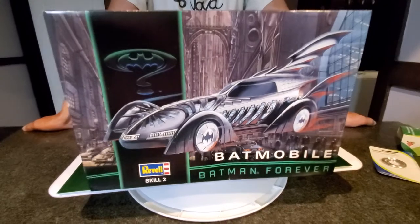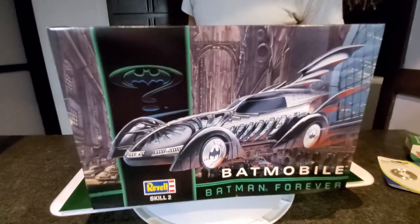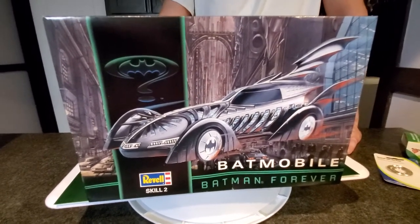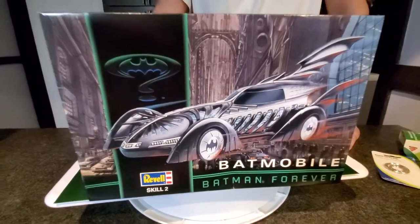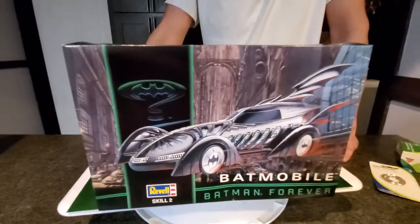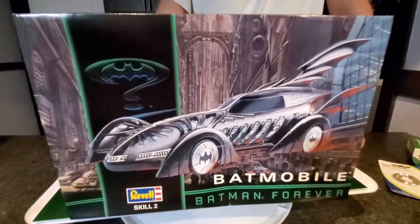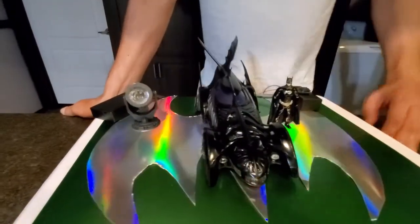This is Leonard from TOB, and you've got Gary from Gary's Paint Booth — we are the TOB Brothers, straight out of Virginia. Gary, what does TOB mean? Thinking outside this bat box. We do have a bat box here — this is the 1995 Batmobile from Batman Forever, made by Revell. Gary and I collaborated on this build.